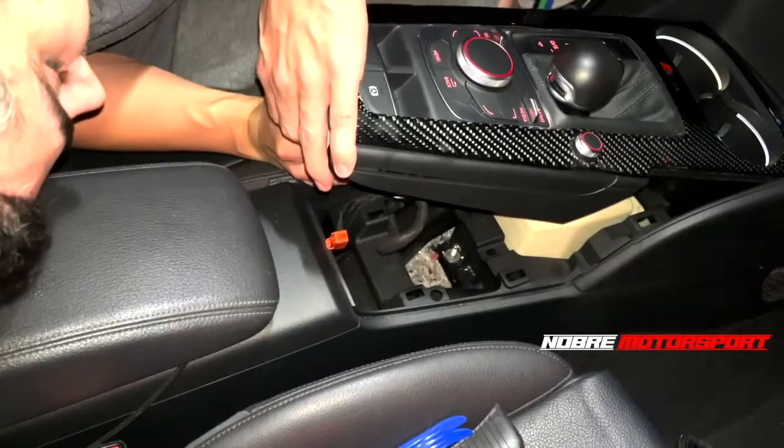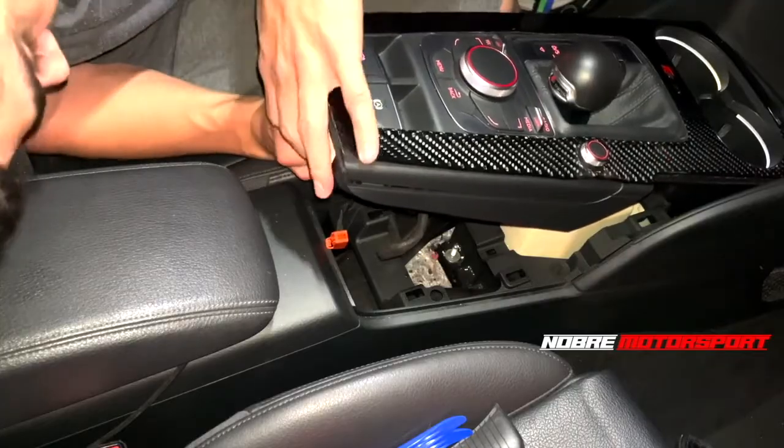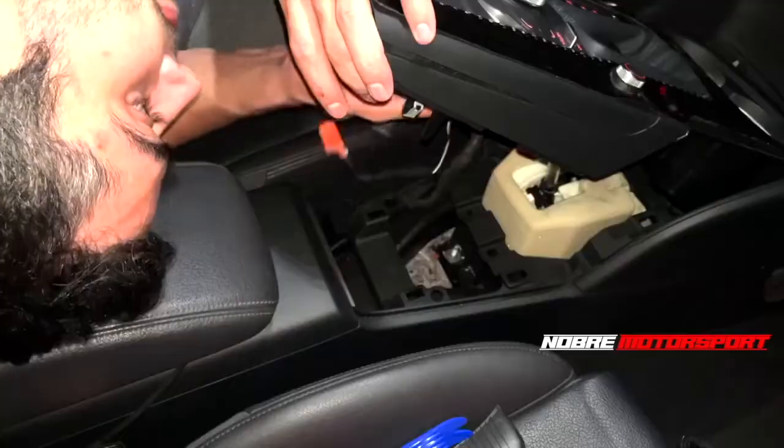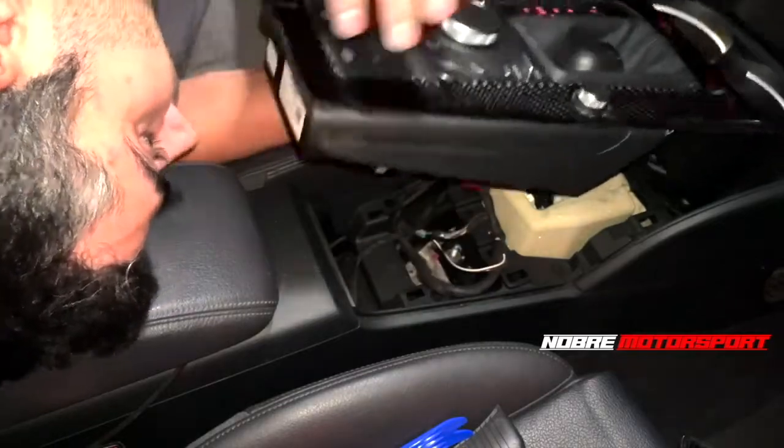Some plugs are a bit harder to unplug, but all of them have side locks - they won't release if you don't press the lock. I've unplugged one more plug, and finally we have to release the gear shift knob area.